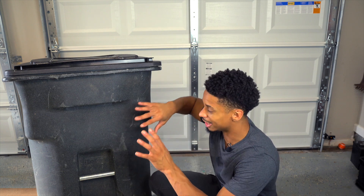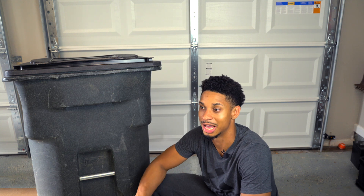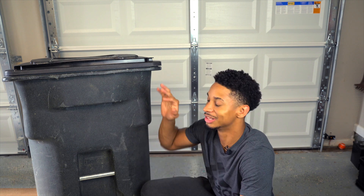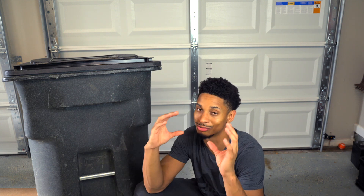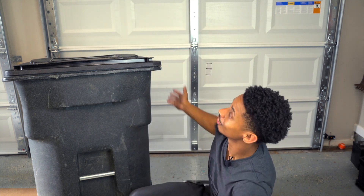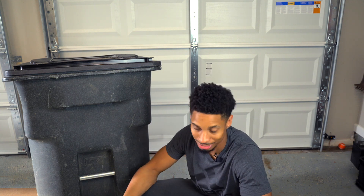The plan is to stuff a bunch of electronics in here and have it drive itself when the garbage truck comes every week. The garbage truck comes very early in the morning and I'm normally asleep, so I want to automate everything. I'm going to make an AI that can visually detect when a garbage truck is passing my house, trigger the garage door to open, then trigger the trash can to move out to the curb so the garbage truck can pick it up.